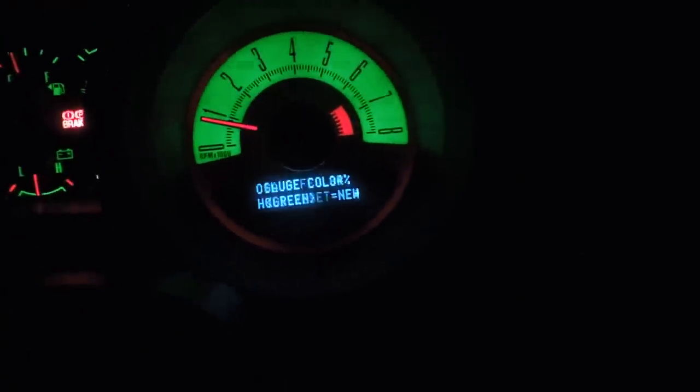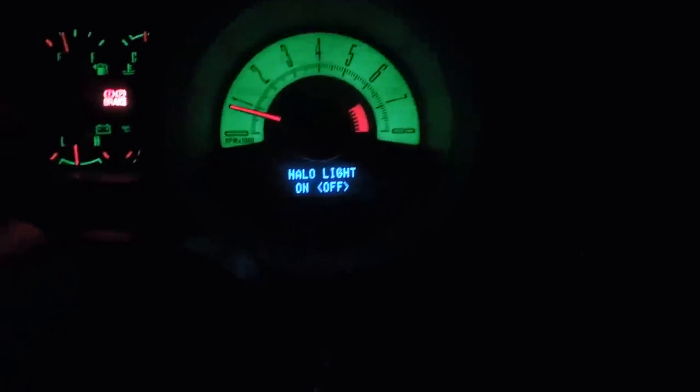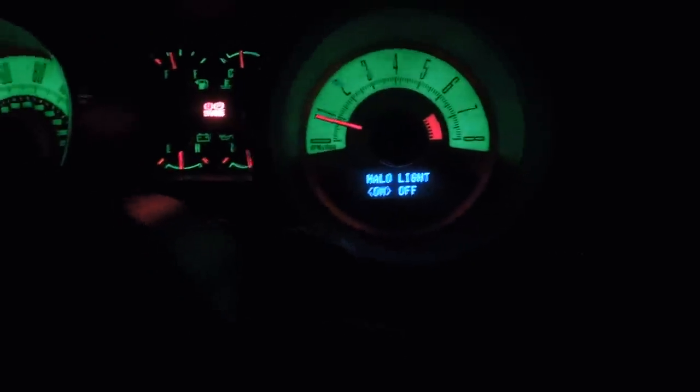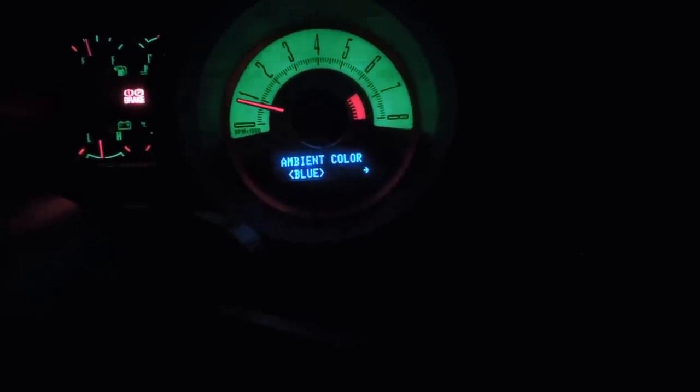Let's make it blue. That changed to blue and outside is blue. So there you go. Hit info, hit setup down here. When you do that, all that comes up - gauge color, it's green, I like that. Halo light on - hit the reset button and turn it off. Hit reset button, turn it on. Halo color - I like red. Some crazy colors here. Ambient color blue, which changes that and changes the Mustang on the door.